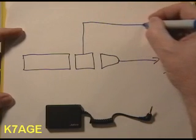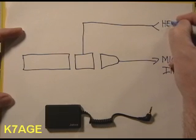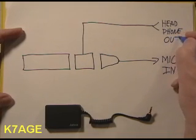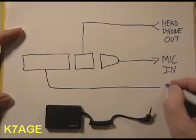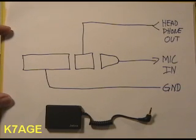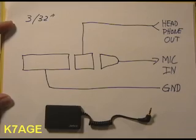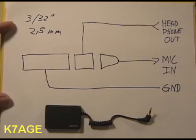The ring will be wired to the headphone output of the radio, and the sleeve will be connected to ground. The connector is known as a 3/32 of an inch, or 2.5 millimeter.